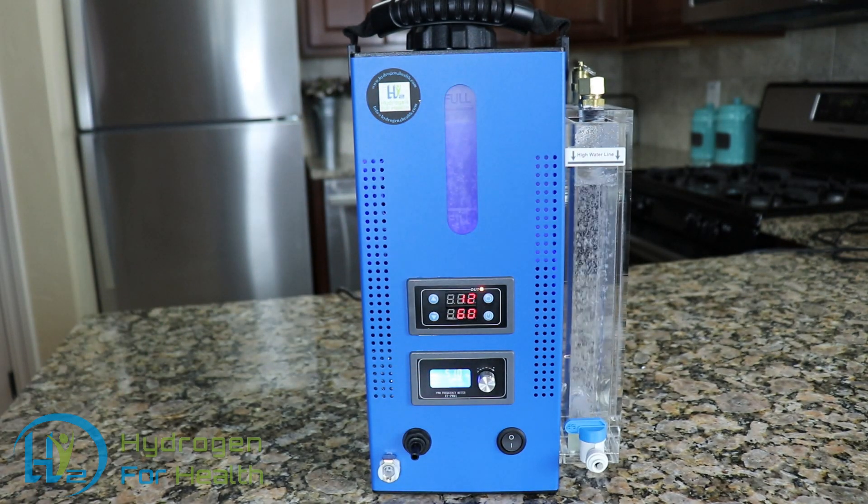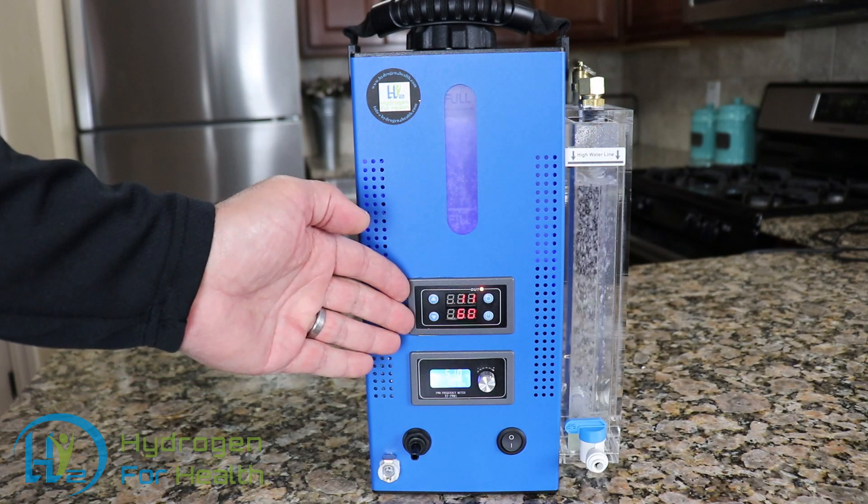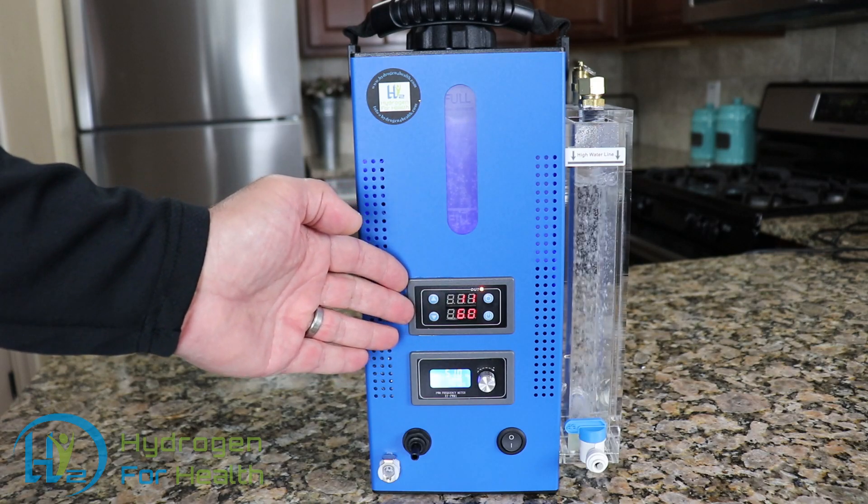You will never get lye in your output gas or drinking water. This machine features a timer that you can set from 1 minute to 999 minutes.